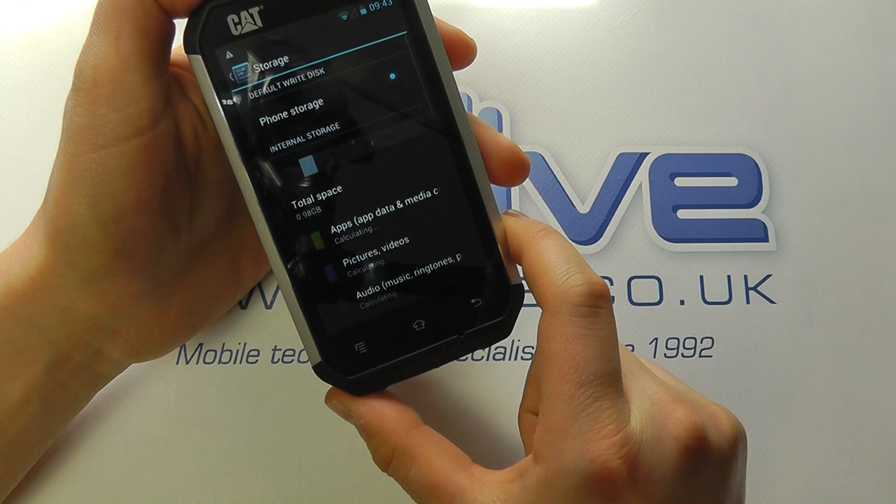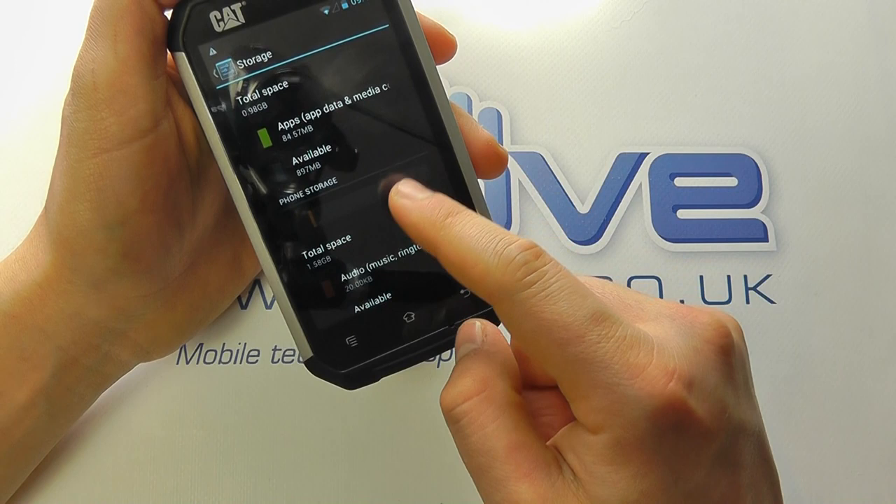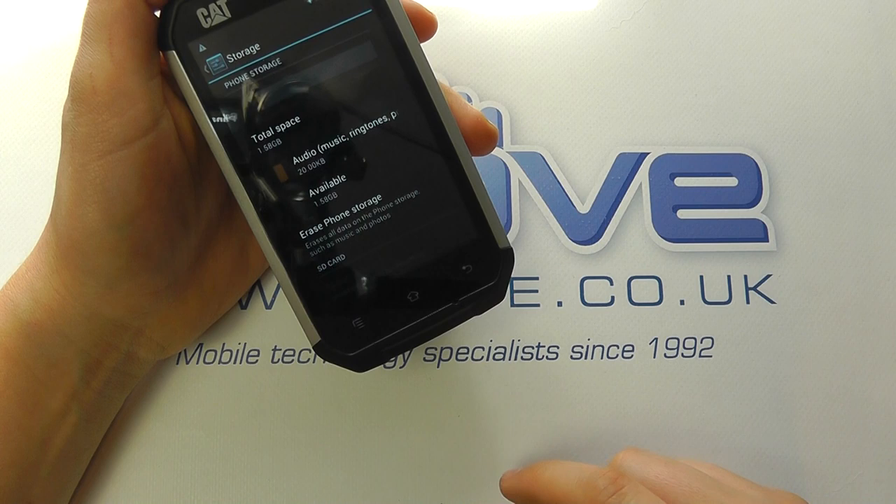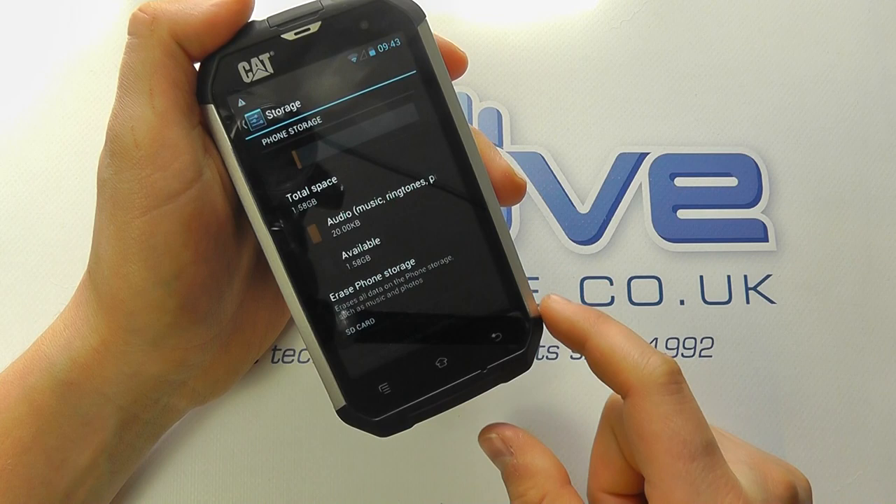Let's take a look at storage. The memory is split into two parts: 897 megabytes available in one partition and 1.58 gigabytes in another — so you've got almost 2 gig available for installing apps on the phone itself. And you've got the SD card option as well for expanding the memory even further.